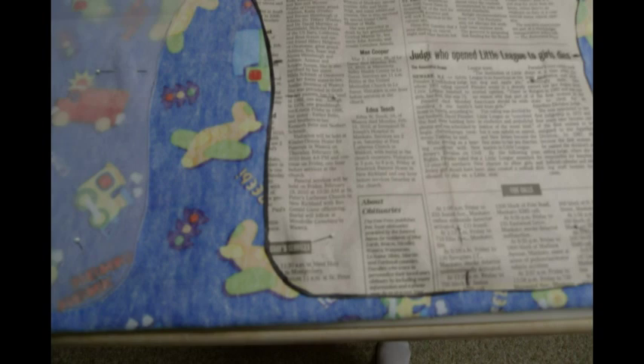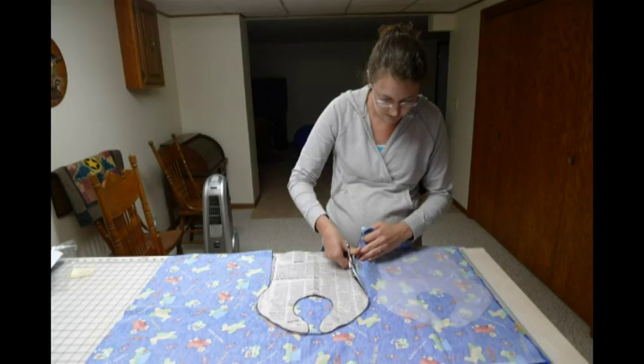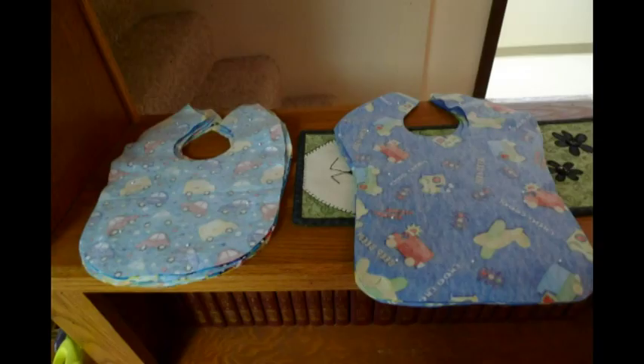It's nice to have more than one pattern so you can lay them out and cut them all out at the same time. The other one is made out of parchment paper. Cut it out and then you're going to unpin it but re-pin just the fabric. Those are the two different sides that I made, and I stack them up so they're all ready to go to make a whole bunch at once.